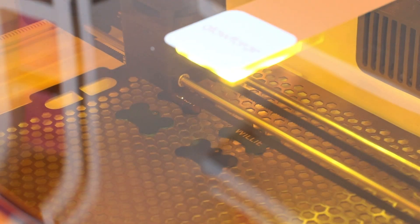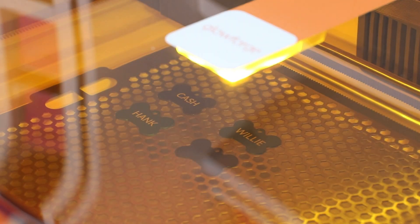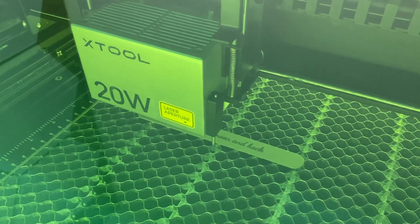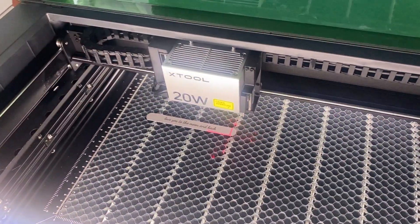With a standard diode laser — like the Glowforge Aura, the XTool S1, or the WeCreate Vision — you're going to have trouble marking onto metal directly, because the metal surface is shiny and the light just won't mark it. However, you can use coating removal or bonding with a diode laser. Coating removal works great across all wattages of diode lasers. Bonding with a marking spray did not work on my lower wattage diode lasers like the Glowforge Aura and Glowforge Spark, but with a higher wattage diode laser you should be able to get that bonded look.